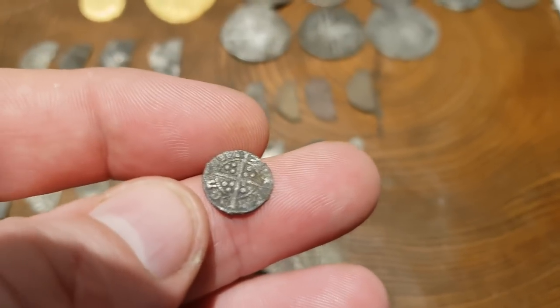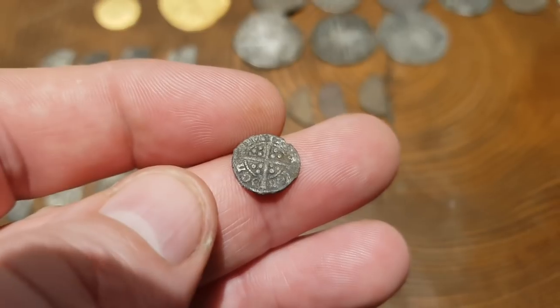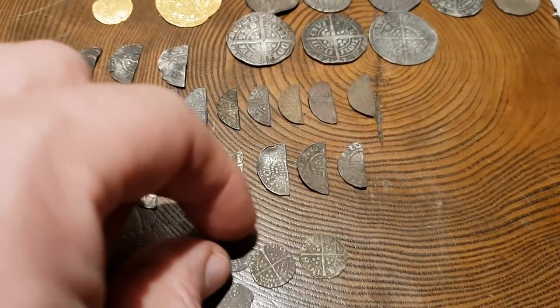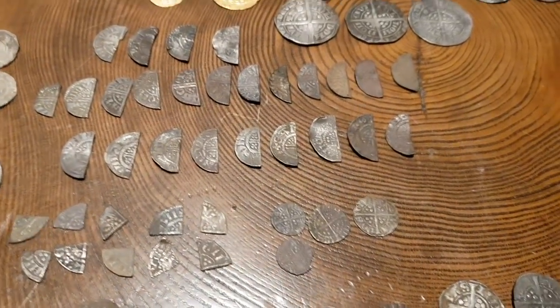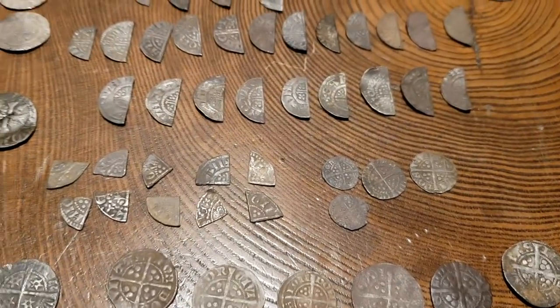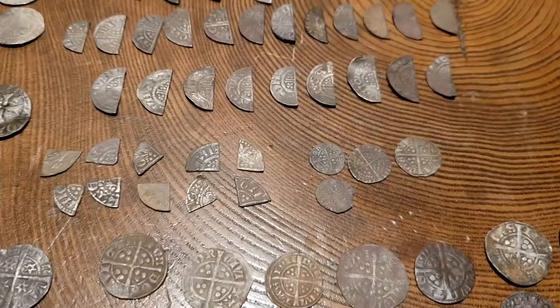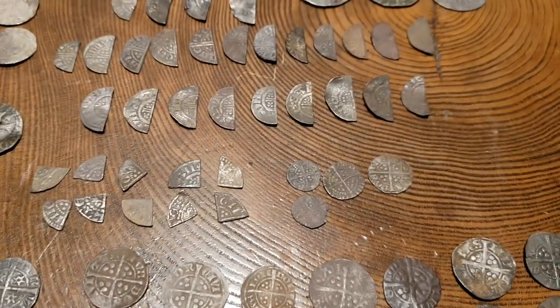And how many of them are out there still waiting to be found? Millions — not hundreds of thousands, not thousands, millions. So don't be under any illusion that all these detectorists out in the fields are finding everything — they're not. There are countless millions of hammered silver still lying out in fields for you guys to go and find. It's just a matter of getting the permission, having the patience and the perseverance to winkle them out — believe me.